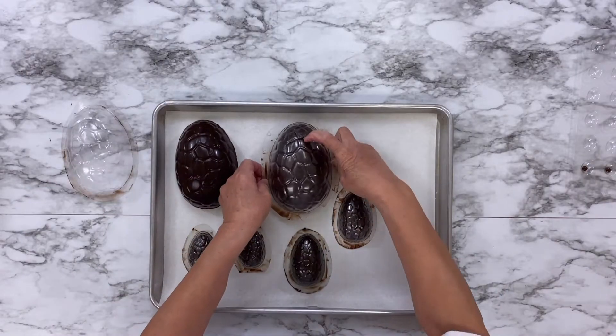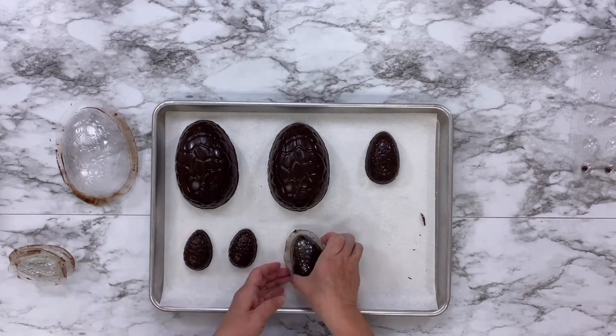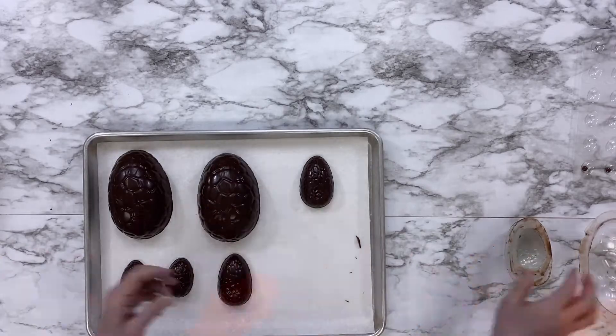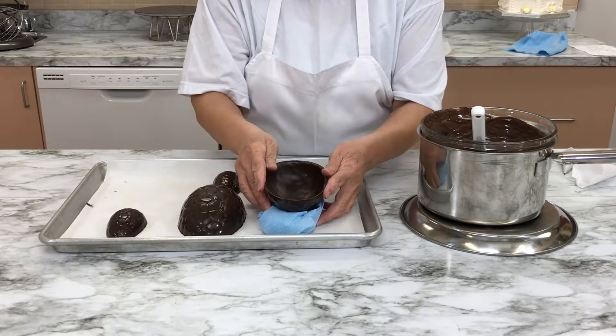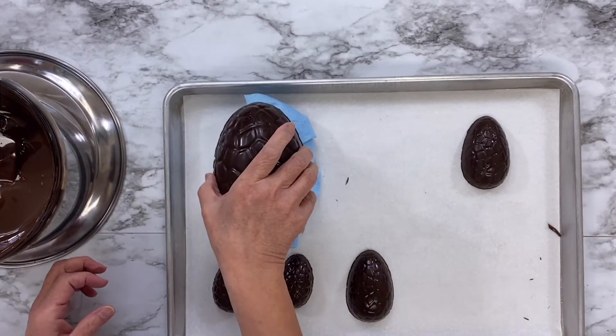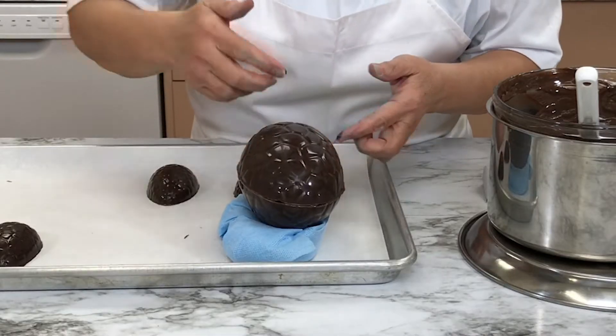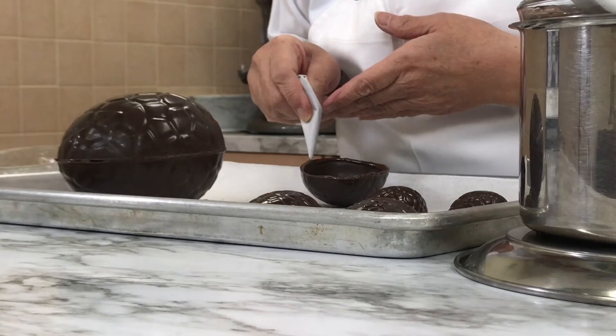Gently tap the large chocolate Easter egg. Once set, the egg should pop right out of the mold really easily. Pipe a little melted chocolate around the rim of the egg, then place the other half of the egg right on top, fusing the two eggs together. Do the same with the other size eggs.